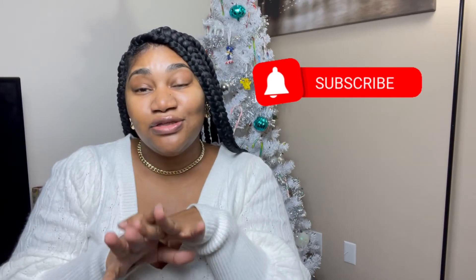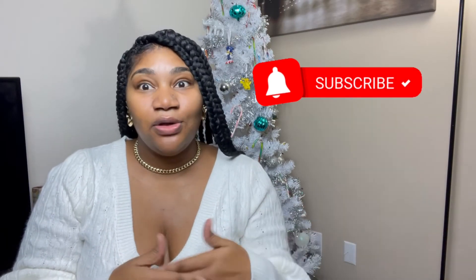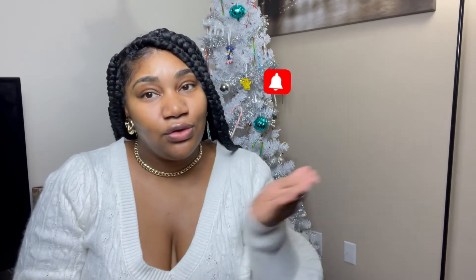Thanks y'all so much for tuning into this video. I hope you enjoyed it — drop me some comments and let me know what are some of your basic must-haves in your closet. If you're new here, please subscribe to my channel. Don't forget to give this video a thumbs up — I'll see y'all in my next video! Bye y'all!